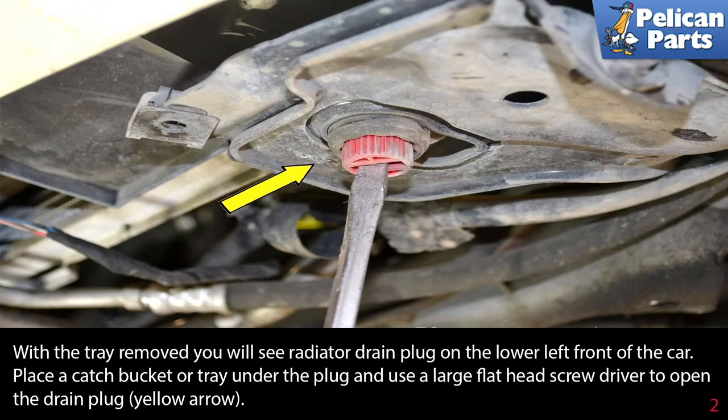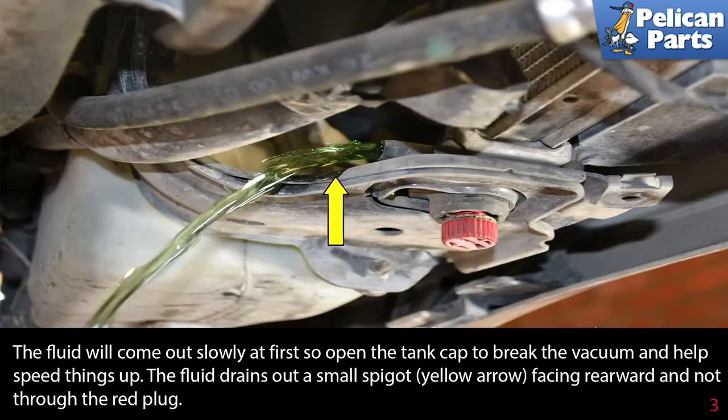With the tray removed, you will see the radiator drain plug on the lower left front of the car. Place a catch bucket or tray under the plug and use a large flathead screwdriver to open the drain plug (yellow arrow). The fluid will come out slowly at first, so open the tank cap to break the vacuum and help speed things up.